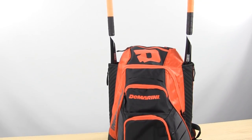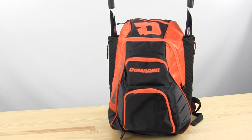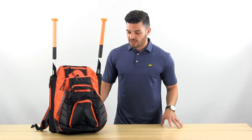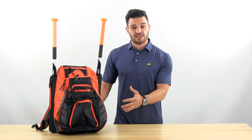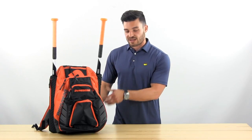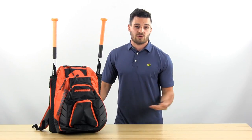At number two is our DeMarini Voodoo Rebirth Bat Pack. It's really a great all-around bag. It's got a large main compartment that can fit your glove, helmet, clothes, whatever you need. It's got a vented area for your cleats. The standout feature is neoprene sleeves that have a zipper allowing you to put the bats in, and all of this is wrapped in a waterproof shell.